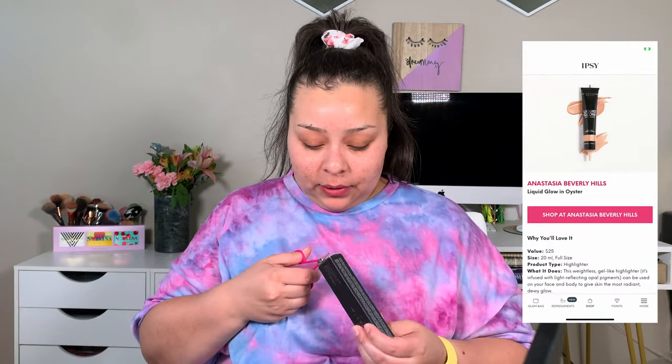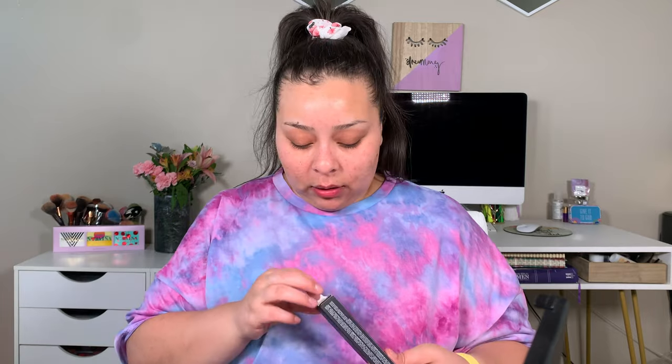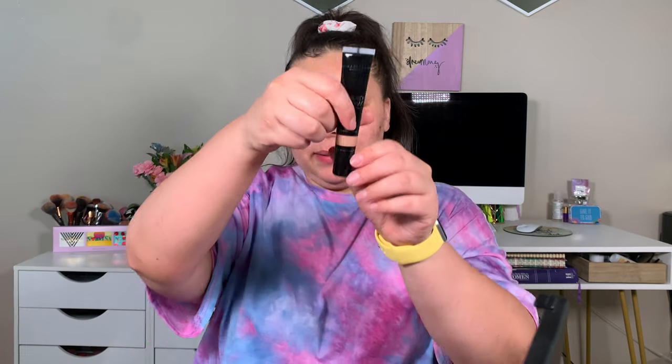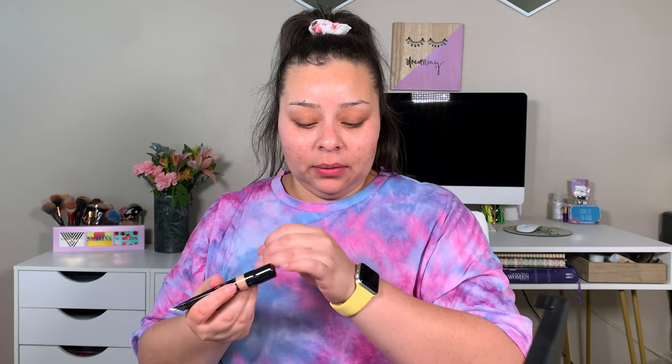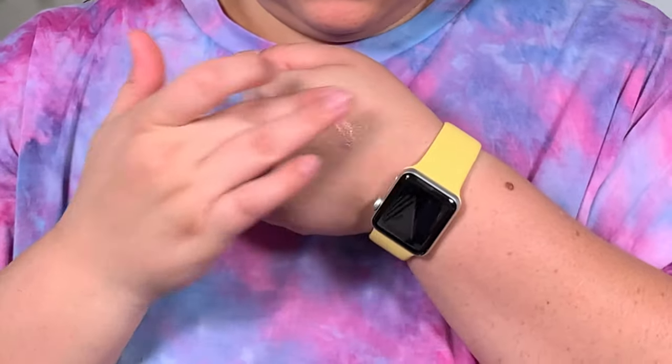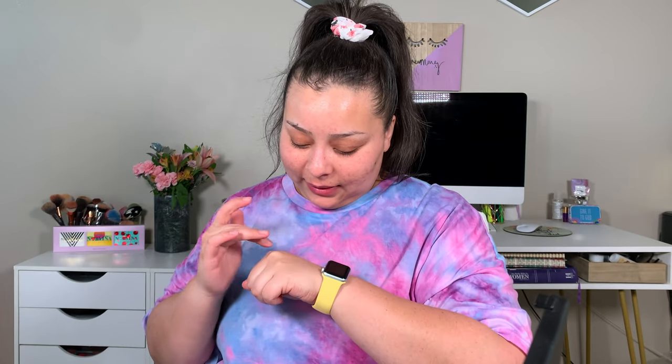The first thing they chose for me is this ABH liquid glowing oyster. I haven't even opened or swatched it — this will be used as one of our primers today. I was worried it might be too dark, but it's actually really pretty and blends out really well. It's more glittery and shimmery than a glow though, and I don't really like glitter on my face. It retails for $25, so you've basically already paid for your box with that one product.